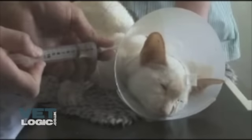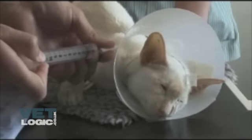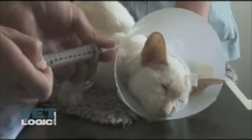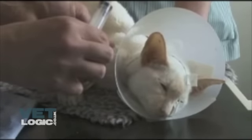Once all the food has been given, the remaining 5ml of sterile water for injection can be flushed down the tube to prevent any blockages occurring. The tube should then be recapped and stuck onto the Elizabethan collar ready for the next feed.